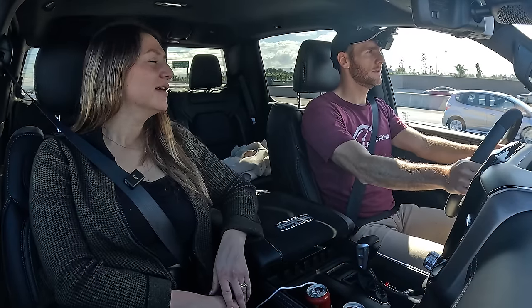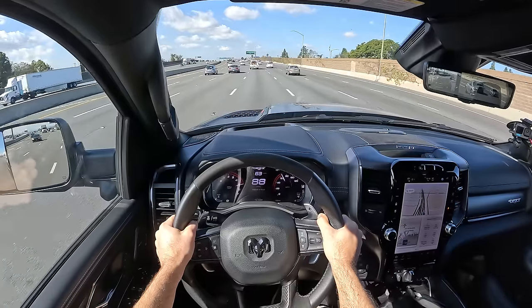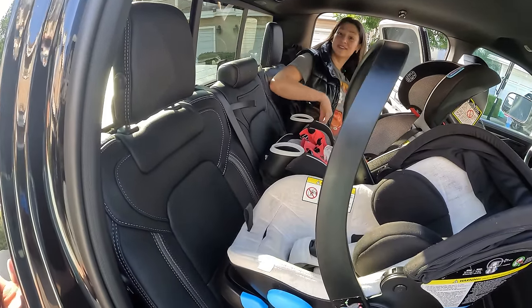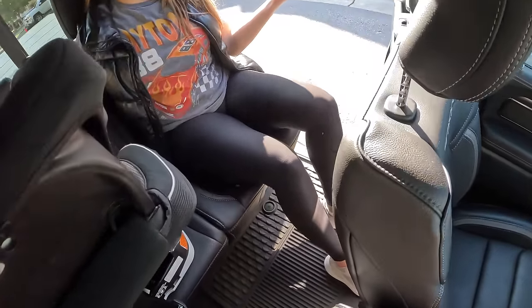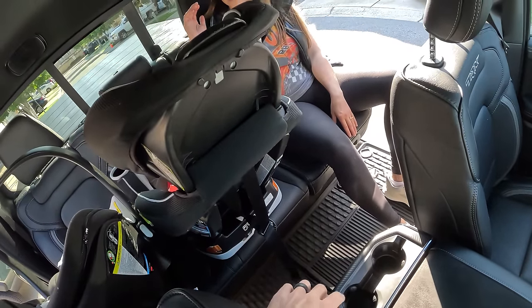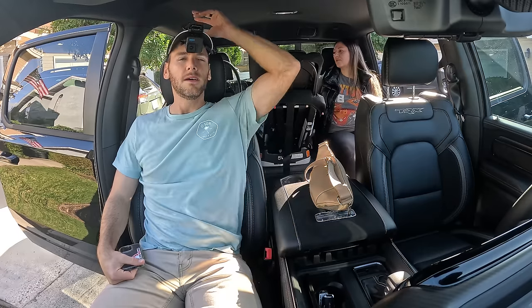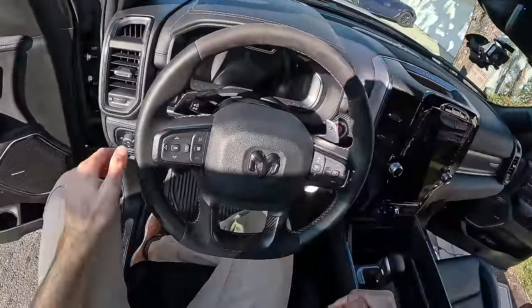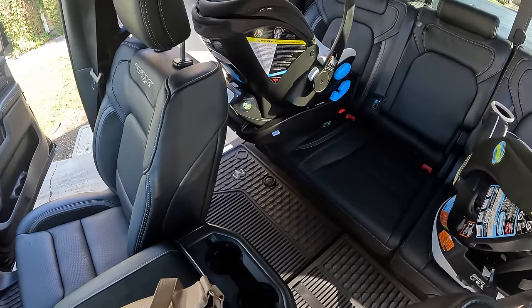Later, my wife helps install car seats in the TRX. She loves that there are three sets of lower LATCH anchors and it's so wide that you can actually fit three car seats across. There are also three tethers for forward-facing car seats. In the passenger seat there's plenty of leg room and headroom. Moving the car seat behind the driver's seat, the driver's seat position is perfectly compatible — you can do three car seats across or two car seats plus one adult without moving the front passenger seat at all.